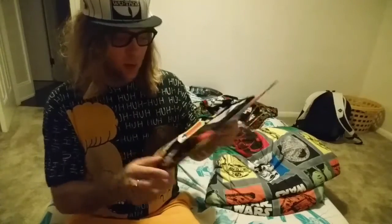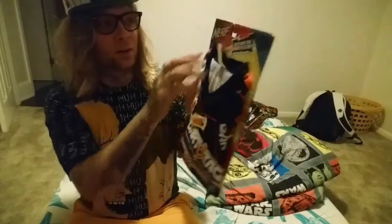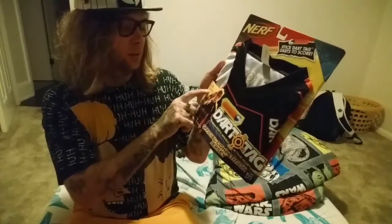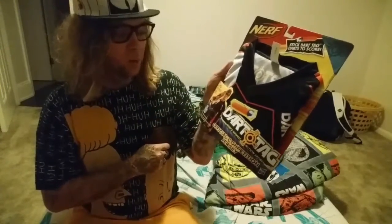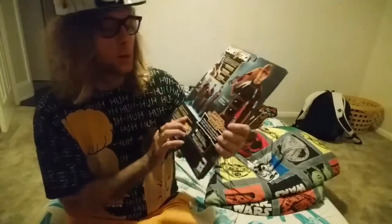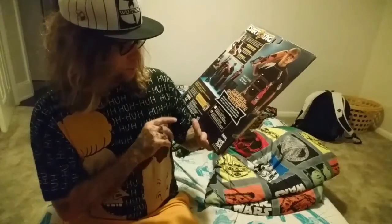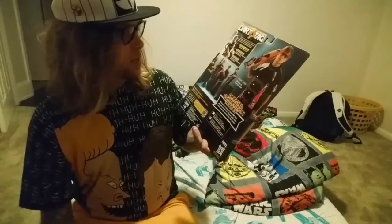On the back of the package we've got info about Dart Tag darts to score, some measurements and sizing, a PSA about always wearing eye protection, and it's listed as an official competition jersey for Nerf's newest action sports. Not a whole lot of information there — it's mostly fancy packaging. It looks like it's a copyright of 2010, so this has been out for a while.